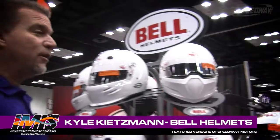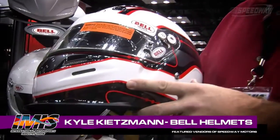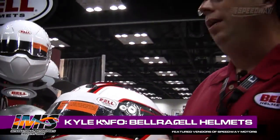There are a lot of great products here in the booth. We've got some new products. I noticed that you've got some new graphics. Yeah, we wanted to spice up the K1 Sport a little bit. We've added a bell circuit graphic, so we've given the racer an option to have a custom painted look at an affordable price. This retails for $100 more than the regular K1 Sport, for $499.95.